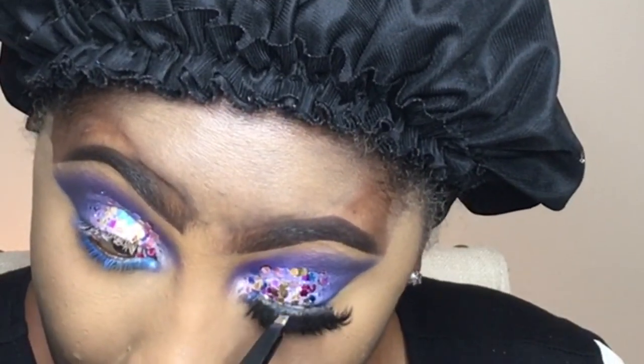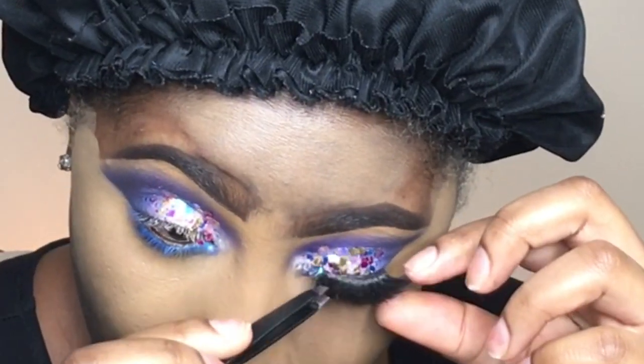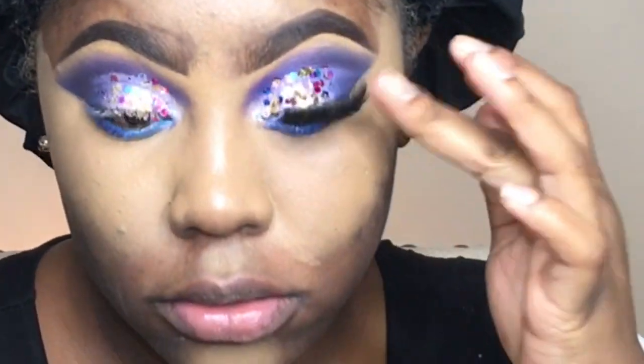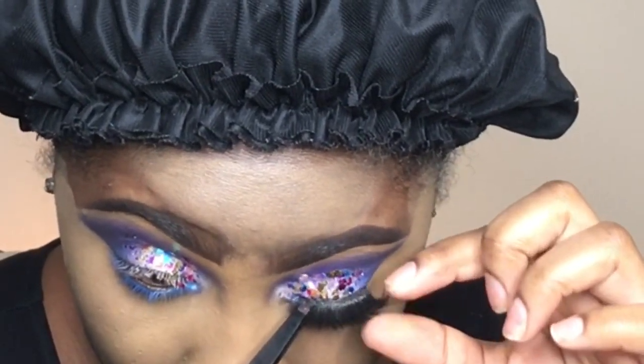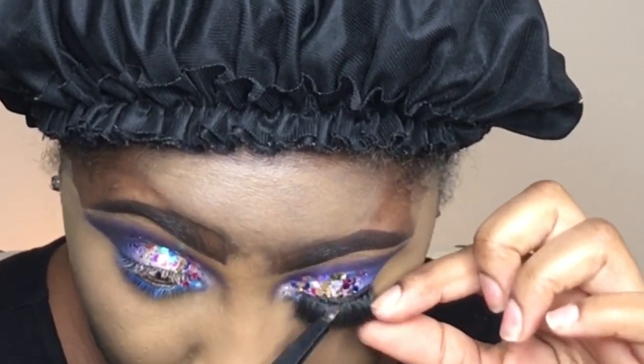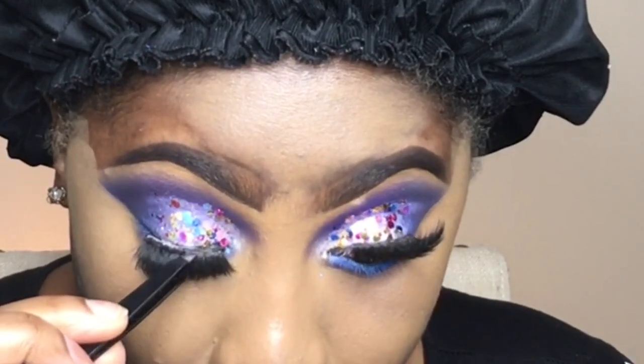I had a few pairs of lashes laying around, so I just stuck them all together, and this is what I got — as you can see, it's really, really thick and very hard to stick. I'm using the Duo glue — it's the blue one.